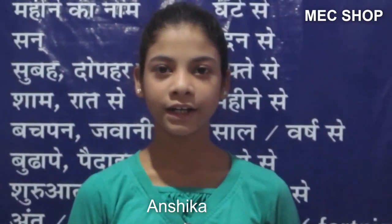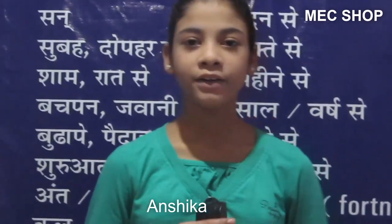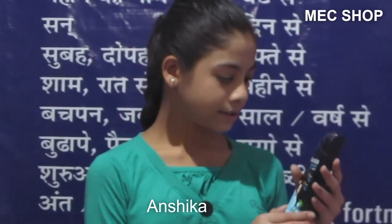Hello friends, you are watching MC shop. I am Nsika for your guaranteed quality product. You get to see advanced and latest products with us. And today we have brought for you this Navratna Cool Powder — it is the Navratna Smart Cool Powder.